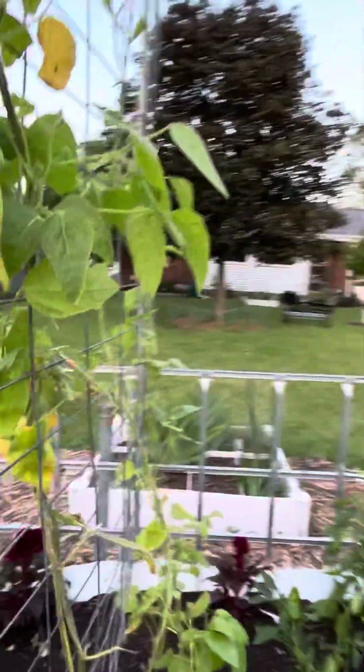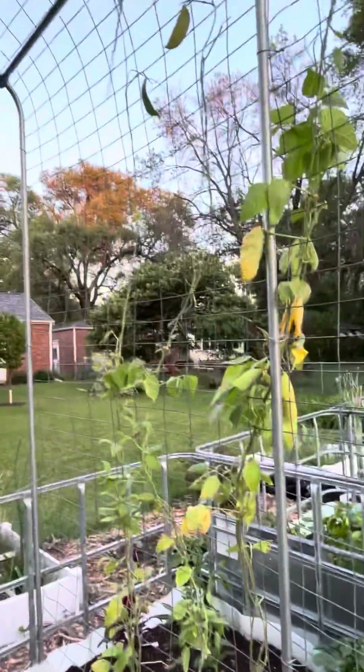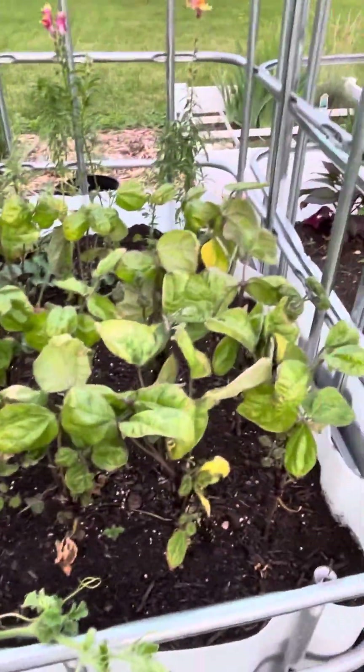Beans - lima beans. Like I said in my last few videos, those will probably be for seed for next year. These purple beans aren't doing very good at all - I don't know what's up with these.